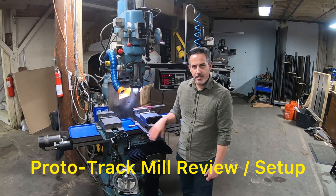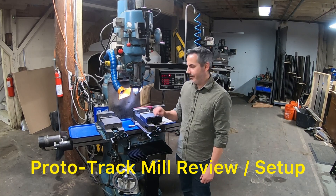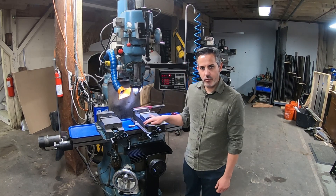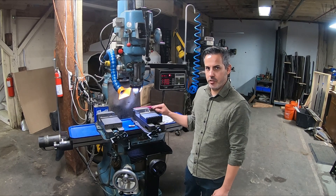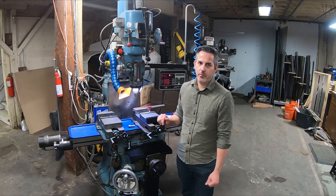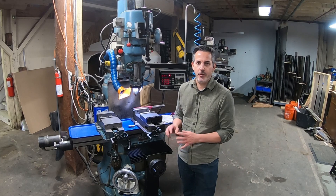I wanted to show you guys my milling machine and some of the upgrades I've made to it to make it kind of what it is today. I do a lot of architectural work and I've fine-tuned this machine to work for me. With architectural work there are a lot of long parts.